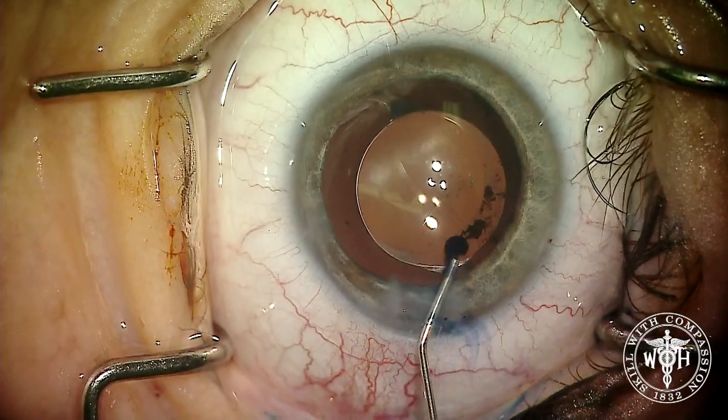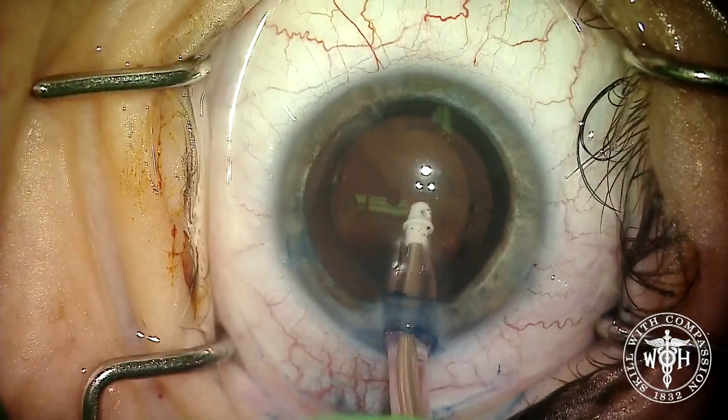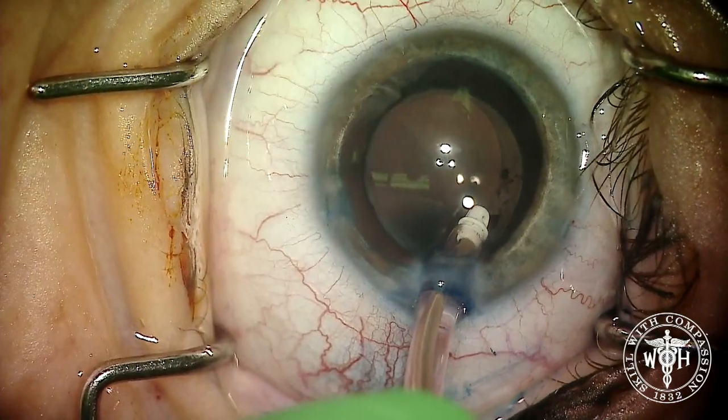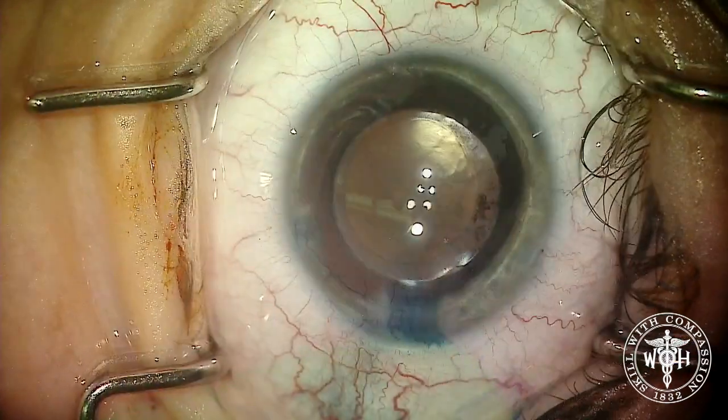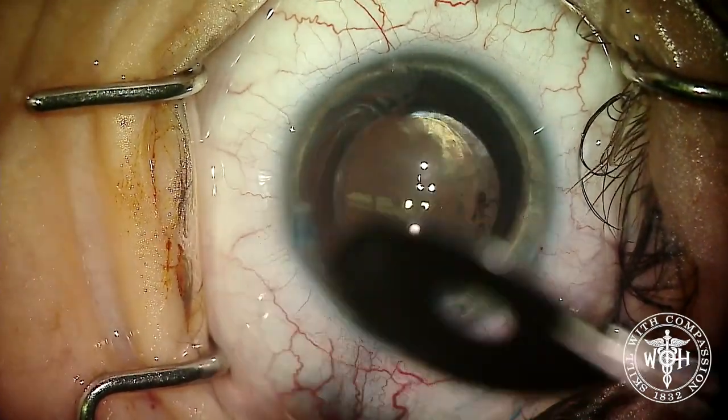After removing all the viscoelastic from the capsular bag, we counterstain with additional Vision Blue. This second staining of the capsule allows us to see the capsulorhexis edge clearly once we start placing the artificial iris, to confirm that the synthetic iris is going into the capsular bag.